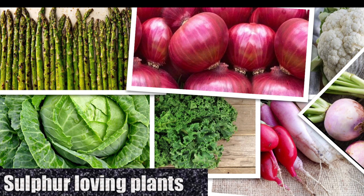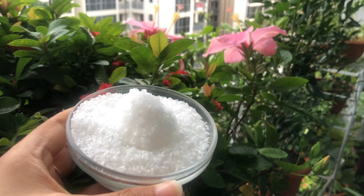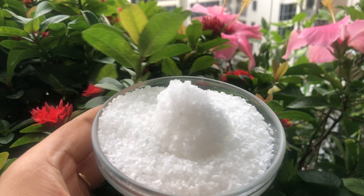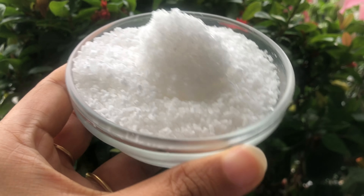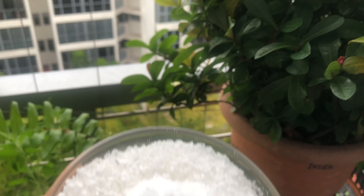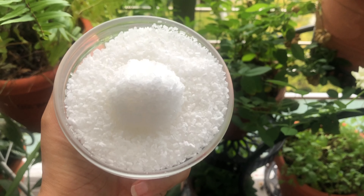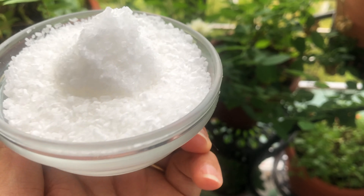Plants like asparagus, cabbage, cauliflower, kale, onion, radish, turnip, and many flowering plants need a lot of sulfur to thrive. Epsom salt increases nutrient absorption — studies have shown that magnesium and sulfur, the major components of Epsom salt, help plants grow greener with higher yield and more blooms. Magnesium helps seeds germinate, increases chlorophyll production, and improves phosphorus and nitrogen uptake. Sulfur is also a key element in plant growth, helping produce vitamins.